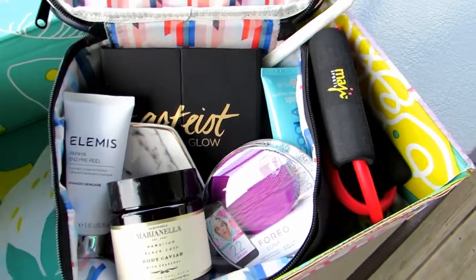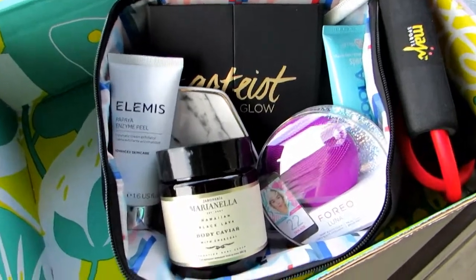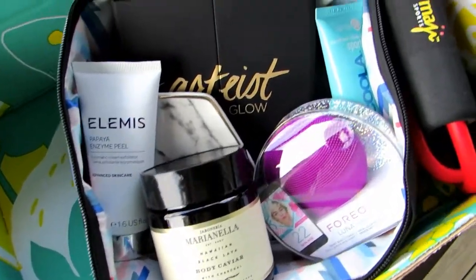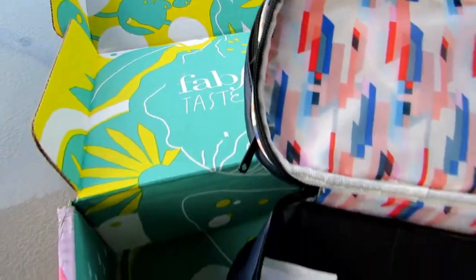That's everything in this box. Like I said, for $40, that Luna little face scrubber thing is really right there, so everything else is just kind of a bonus. Pretty good box, pretty good value for $40. And happy birthday to me!